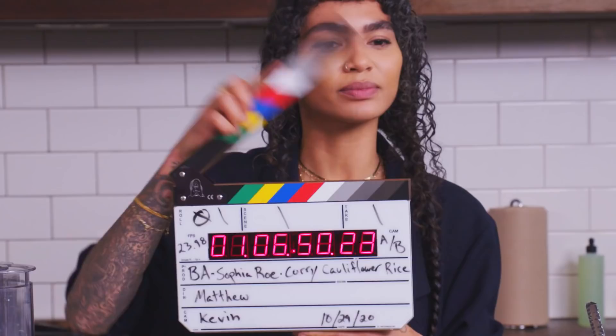Hi everybody, I'm Sophia Rowe, and today we're gonna make my recipe from the December issue of Bon Appétit. It is a curried cauliflower rice. I came up with this recipe because my partner is pre-diabetic and he can't have any grains. Also a lot of requests from friends, families, people on the internet for cauliflower rice recipes.